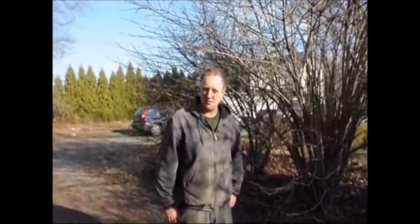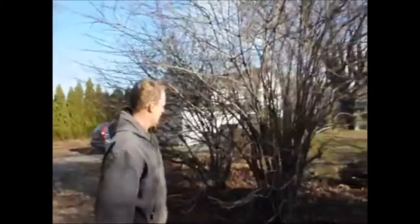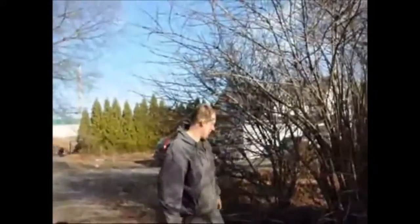Hello, my name is Mike Hurst. I'm at Highland Hill Farm and today we're at our house. Right behind us we're going to show you how to trim or cut back a viburnum. This is the viburnum that we're going to go after. This is called a double file viburnum, and what we're going to do is just hack it back with a chainsaw.